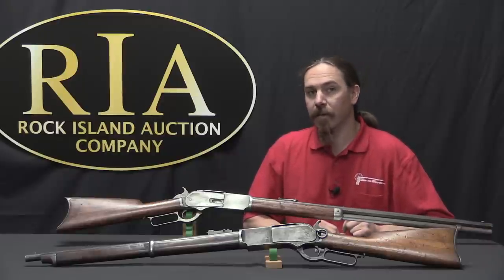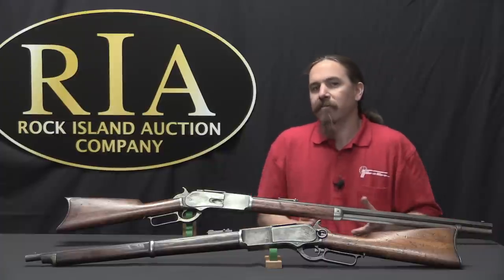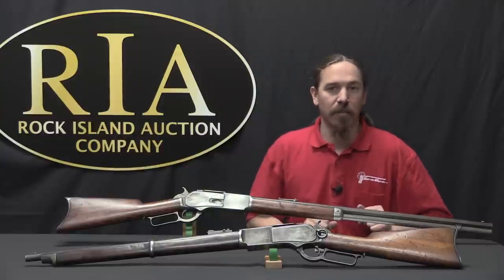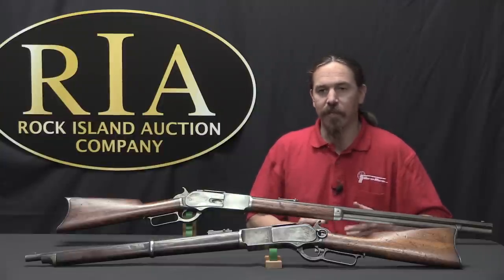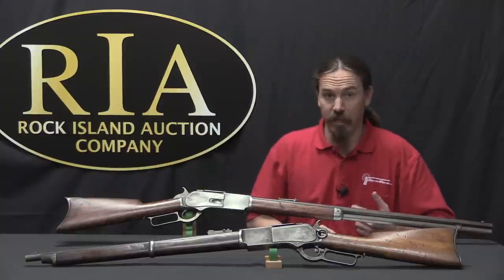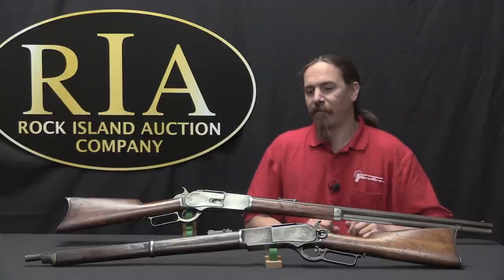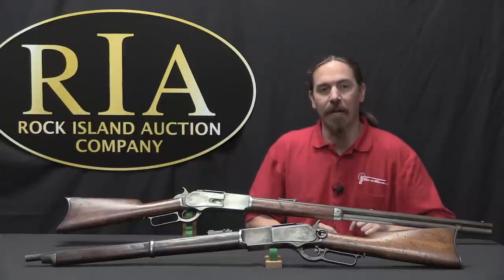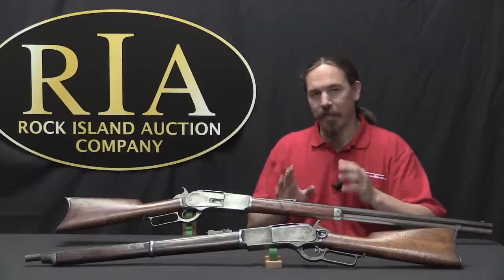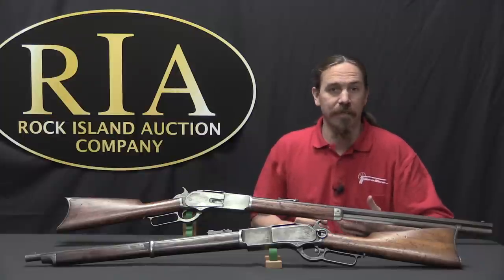Today we're going to continue taking a look at the development of the Winchester lever-action rifle. When we left off last, we had taken a look at the Winchester 1873 — it was the first massively popular rifle from Winchester. It would sell almost three quarters of a million rifles, fired the new Winchester .44 calibre centrefire cartridge. The cartridge was great, the rifle was really good. They'd finally overcome pretty much all of the original problems or shortcomings of the Henry.